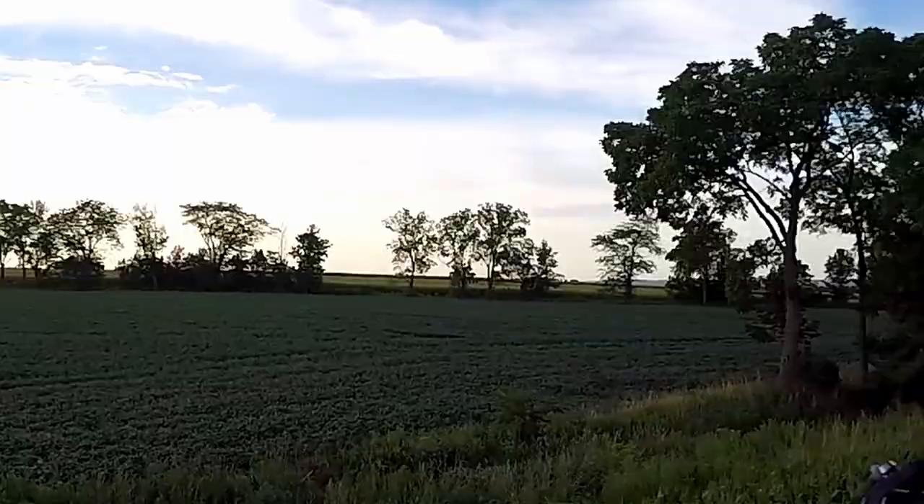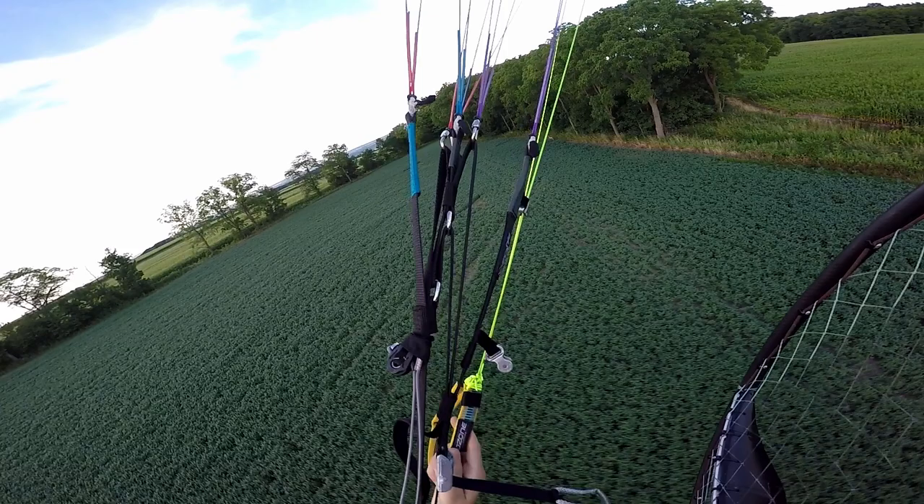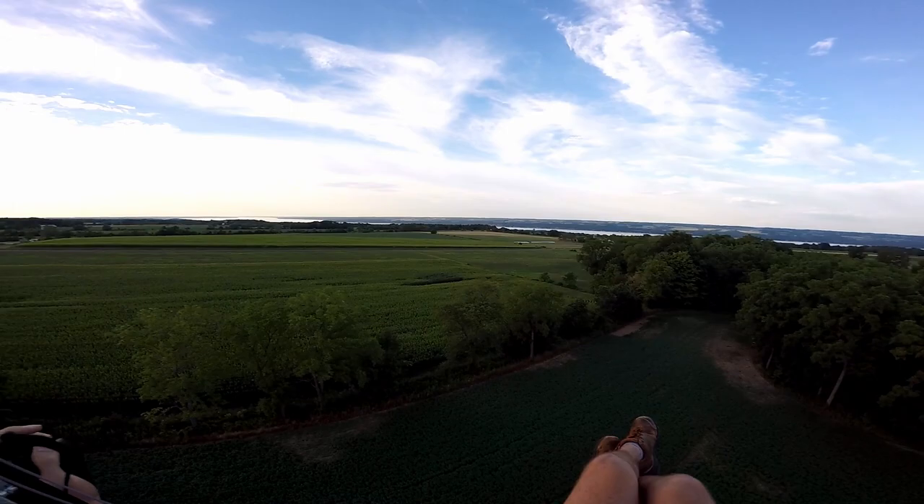Let's climb out here. Oh, deer! Yeah, deer don't like this, I'll tell you that.